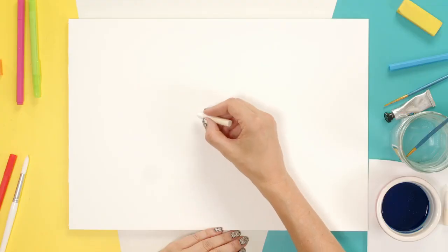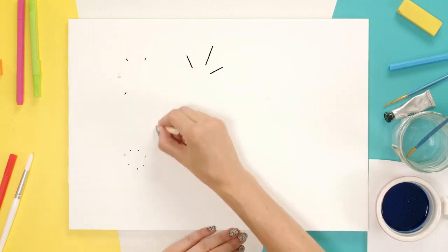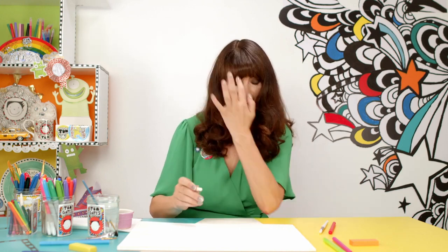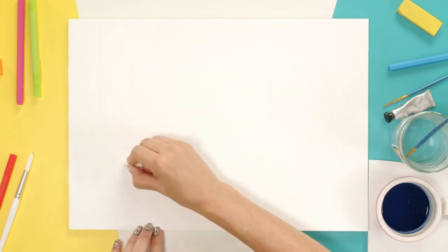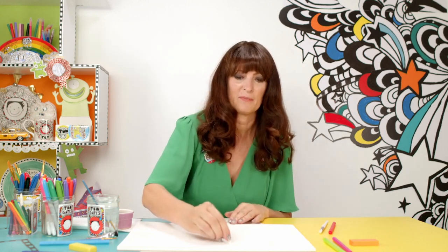I'm going to draw on the white paper. You won't see very much — let's just start here. Get a nice surprise at the end. If I look down like that, I can just about see what I'm drawing. I know you can't see anything, but it's getting there. I think that's done — maybe one more up there. There you are.